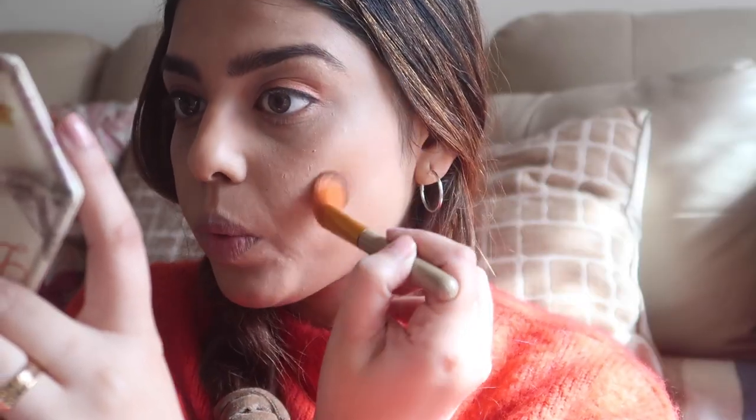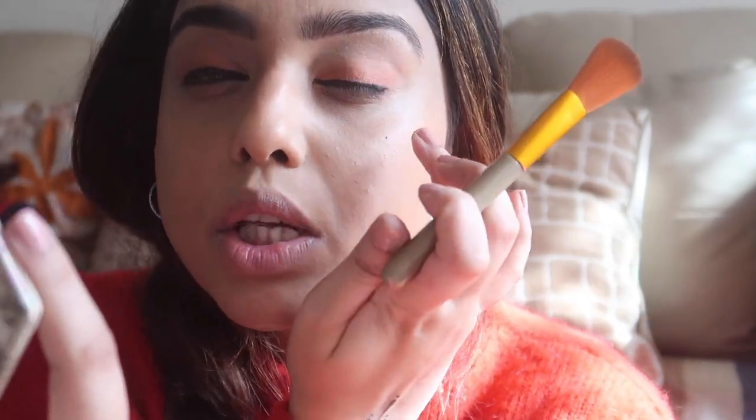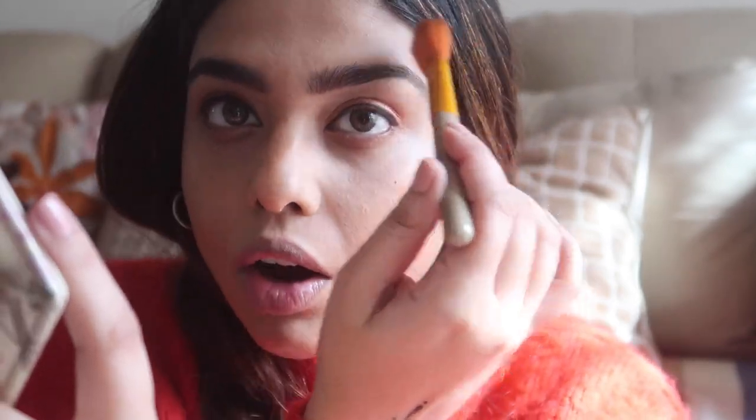Now we're gonna use this contour powder from the brand Sugar - the shade is Woody Wonder. We always do contour this way - the number three technique. Don't apply blush over here or here, always apply it on the cheekbones. A little makeup looks amazing on your skin - I've used just a little contour and the shade is very light.